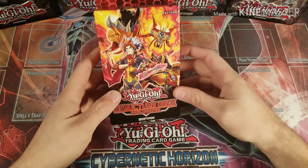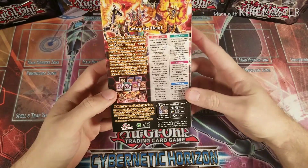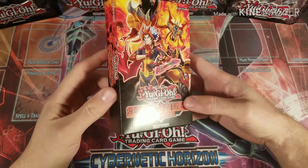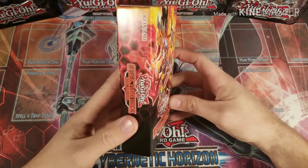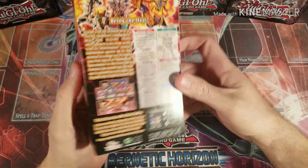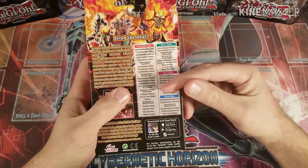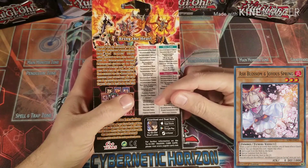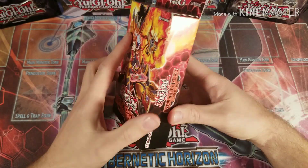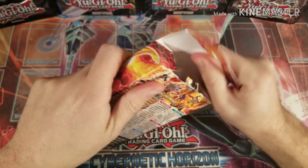Now I've got it and I want to do an opening for you and I'm super excited. I was collecting the Salamangreats when they first came out, even before the structure deck. Now with the structure deck there's just even more consistency with it. One of the huge things about this deck is that it has a common Ash Blossom and Joyous Spring. I only have one that I pulled from my Kaiba collection, so this will be my second one.